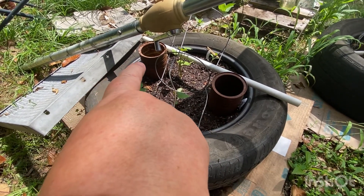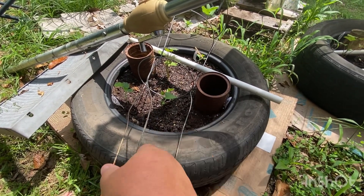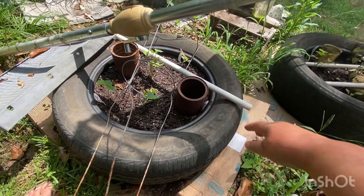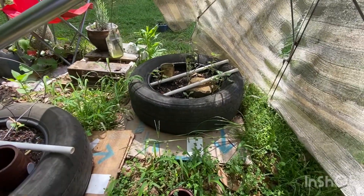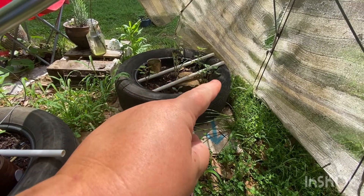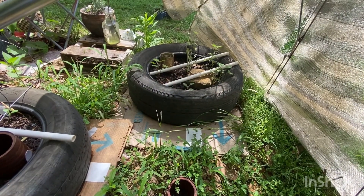That one I believe is Sweet Dumpling too, but those are more seeds that I planted and they haven't come up yet. This tomato cage is on here and this PVC pipe to keep my cat out of this tire — you know, cats and soil or dirt. That one also has sweet potato vine in it for the same reason — two or three, two I think.